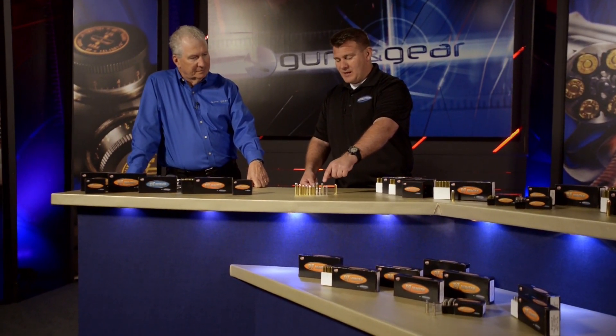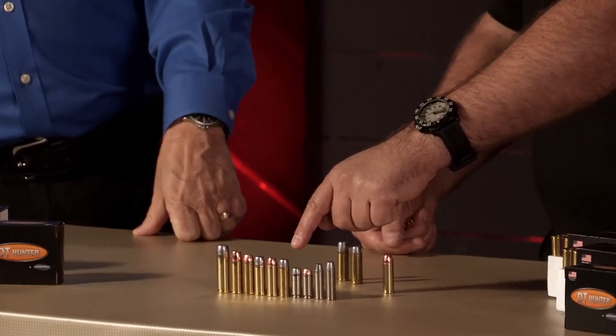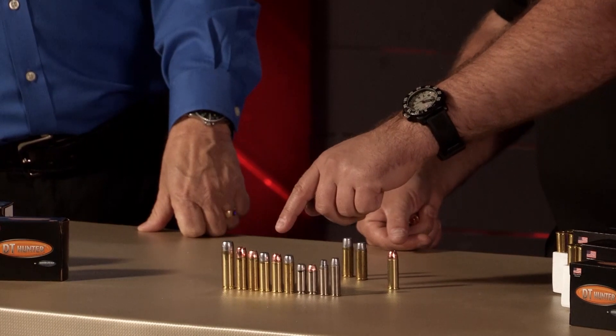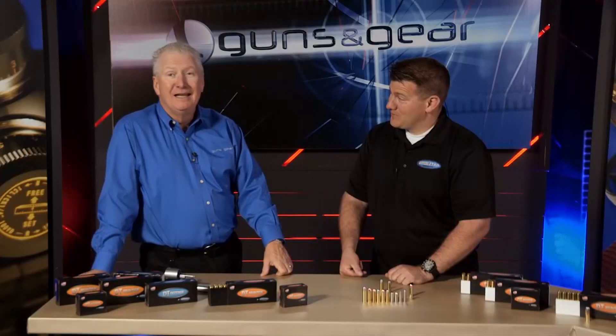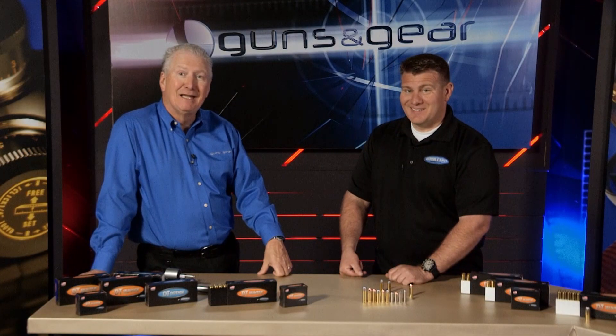Let me walk through the lineup quickly. We've got .357 Magnum, .38s, .40s and 10mm, .41 Magnums, .44 Casull, .45 Colts, and .500 Smith & Wesson. That's a heck of a lineup — it's the DT Hunter line from Double Tap Ammo.